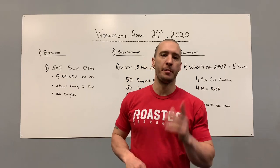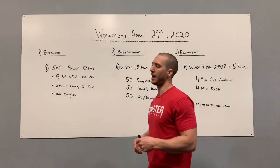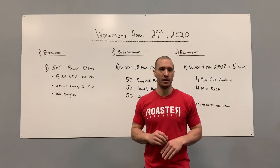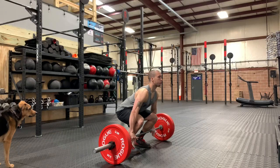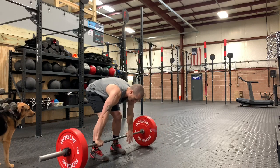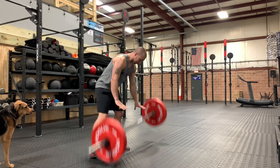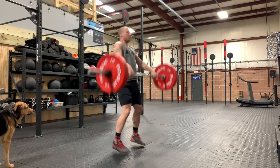What's up, CrossRoaster Barbell — happy Wednesday, April 29th, 2020. Your strength is going to be a five-by-five section of power cleans. We're going to be working at about 55 to 65%. If you don't have the weights to get to that point, go ahead and bump the reps up to seven to eight. But if you're working at that 55 to 65%, stick with the five-by-five. You guys are not going to be on a clock.